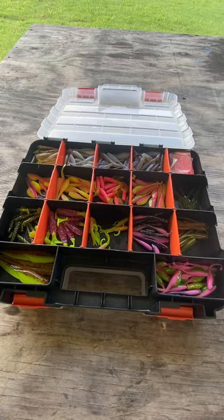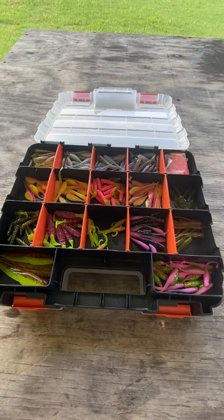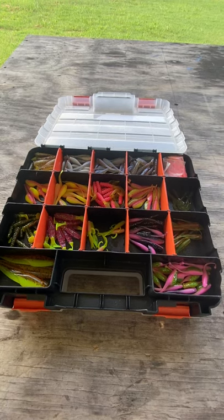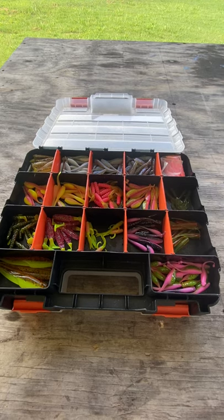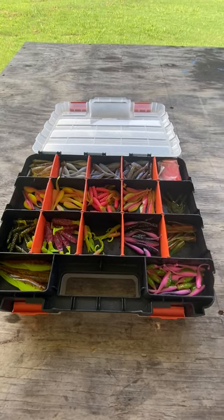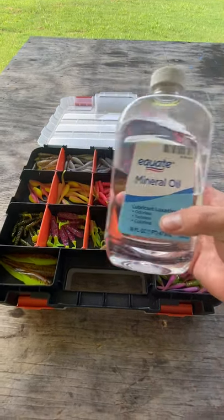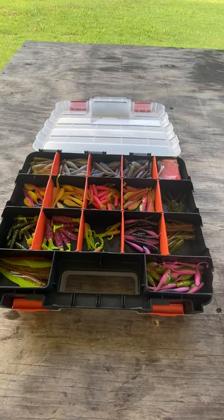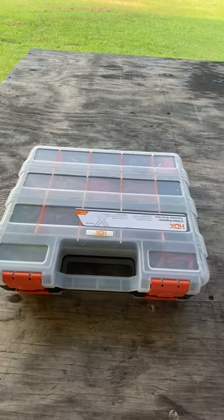I don't store anything in those plastic pouches you buy — I always found it was a little more difficult to find what I was looking for. I wanted something where I could put baits in easily and go through them while out on the boat. Without any mineral oil, the plastics will dry out.